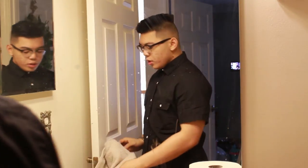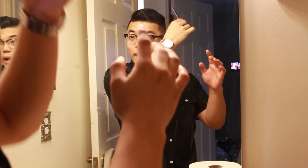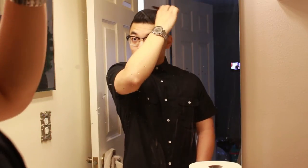Now take a comb. What you want to do is comb it over — basically what I do is comb the back to the side like that, and then I take the front part and comb it up and back. Comb it up and back like so, then comb it back like that.